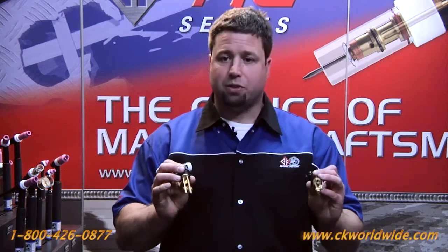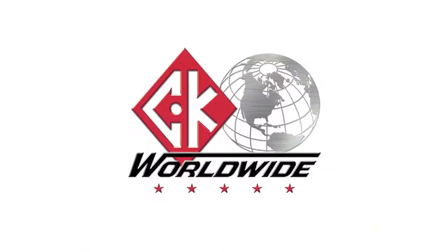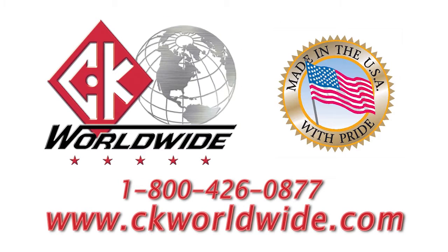So there you have it — the Maxflow System from CK Worldwide. If you have any other questions, give us a call at 1-800-426-0877 or check us out on the web at ckworldwide.com. Thank you.